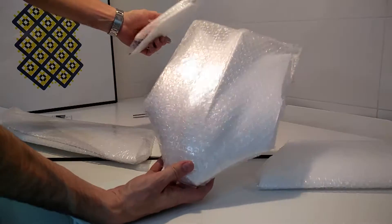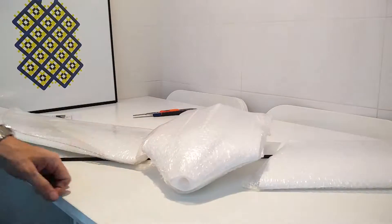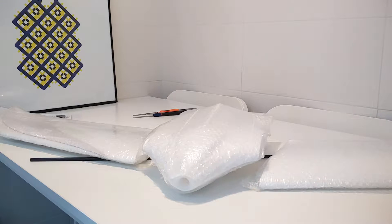I'm quite surprised. Everything — every part came protected inside the box, despite the box being broken.